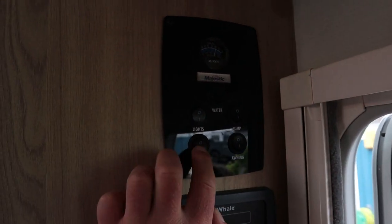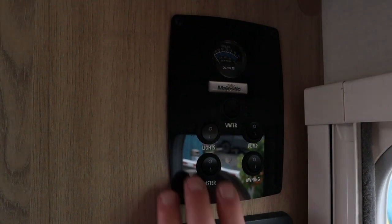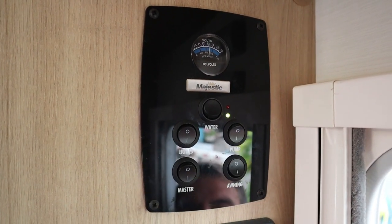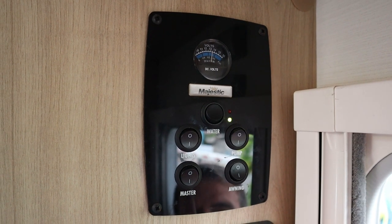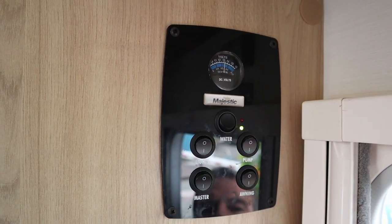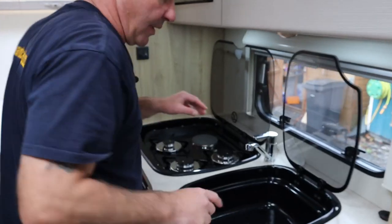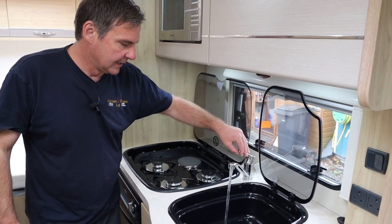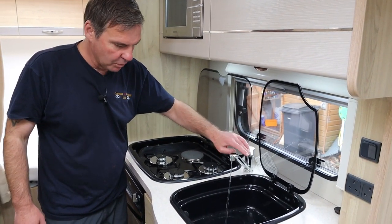I'm just going to show you the control panel. We've got the master switch - if we switch that off, everything's off, then switch it back on again. We've got our lights, we've got our pump - you can hear it just priming everything up. Then we've got our outside awning light which we can put on. The pump was just priming up the heater and the hot water tank.